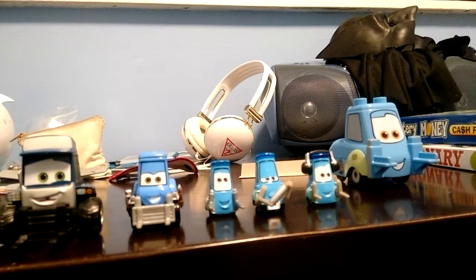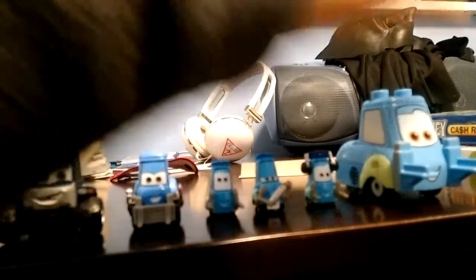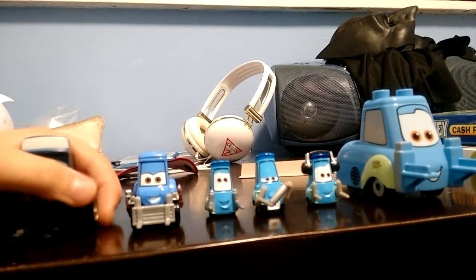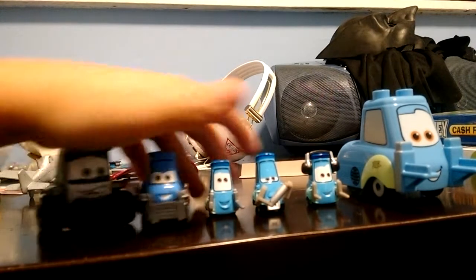Guys, today I am making a video of all of my Disney Pixar forklifts. I'm going to start at the very first one I ever had, which is Guido.